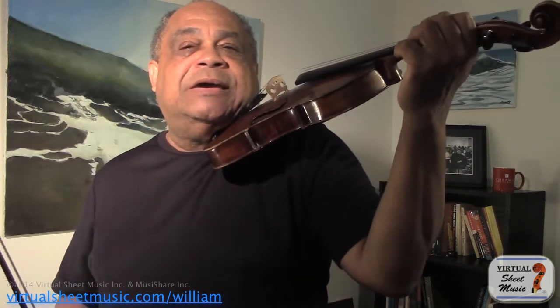Now let's look at that shift again with the violin up. It would mean I would be doing this. Can you see that? You see my elbow? It moves, which moves the rest of my arm. What does that sound like? Well, that sounds like this.